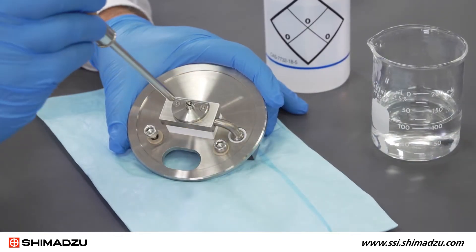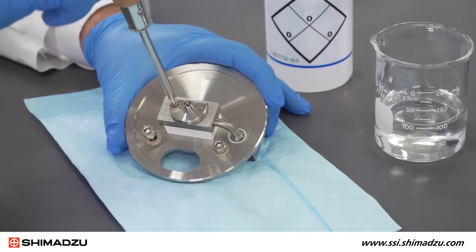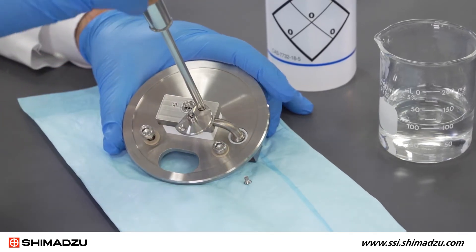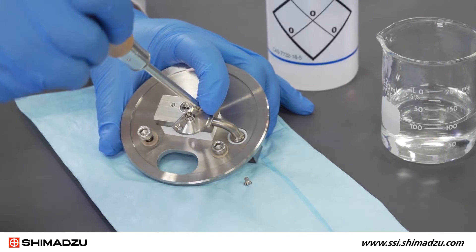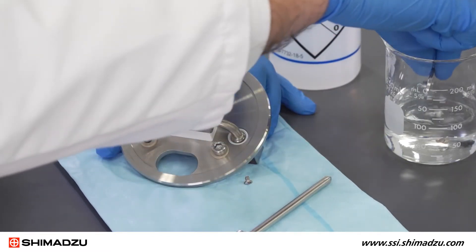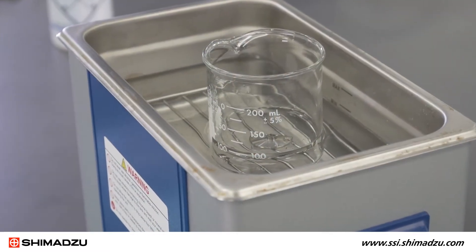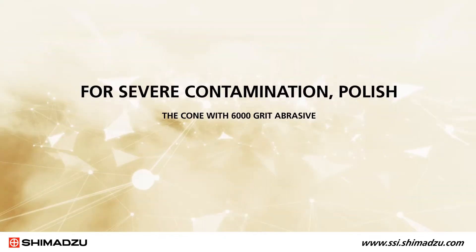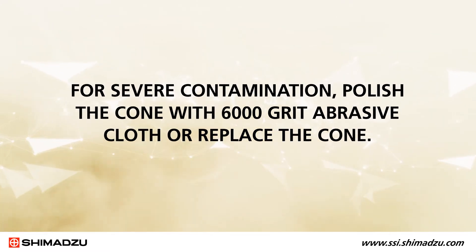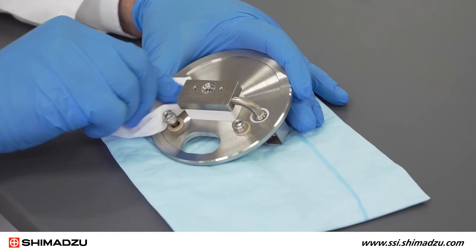The sampling cone can now be removed from the heater flange. Remove the sampling cone screws — depending on the model of the unit, the screws will be either Phillips head or hex socket type. Once the screws have been removed, place the sampling cone and the screws in a clean beaker of solvent for sonication. Sonicate for about 10 minutes. For severe contamination, polish the cone with 6,000 grit abrasive cloth or replace the cone. Clean the heater flange with lab wipes and solvent.